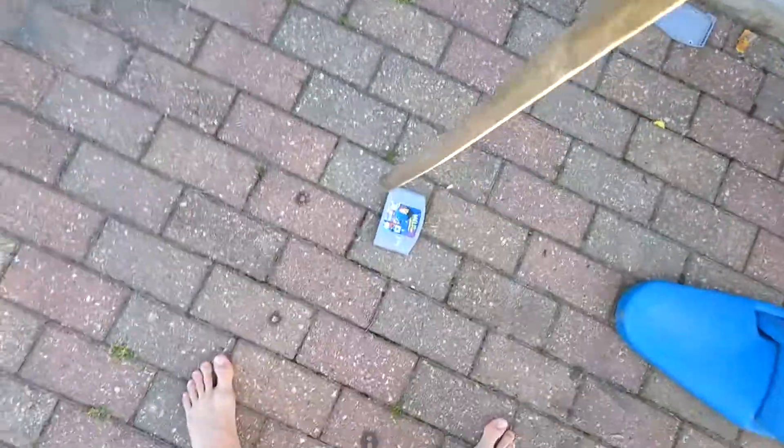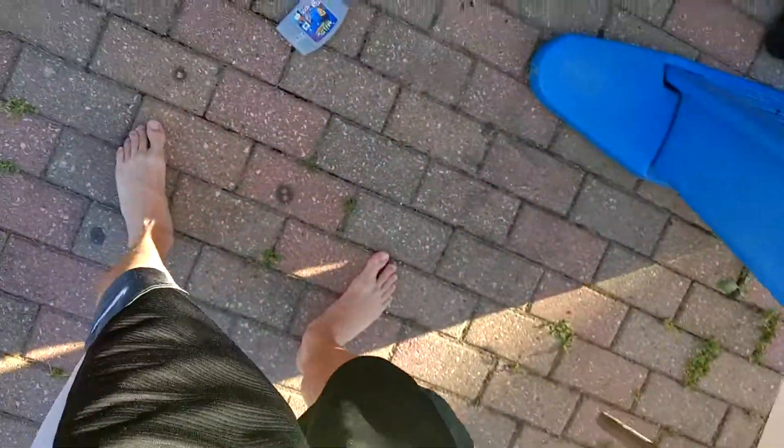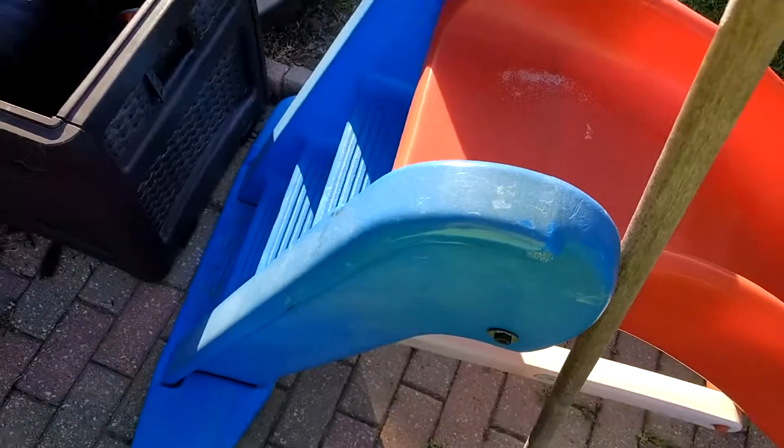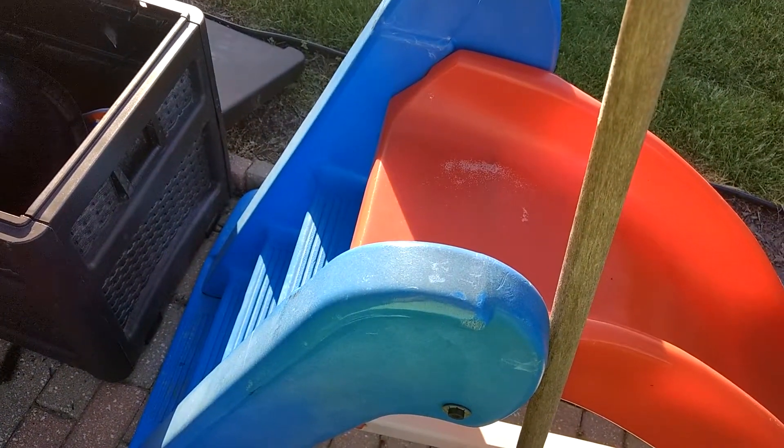Hold on, I've got a way to bend it out. These things could take a lot back there. Hold on, I'll just lay it here. I'm gonna try to pry this metal part off.